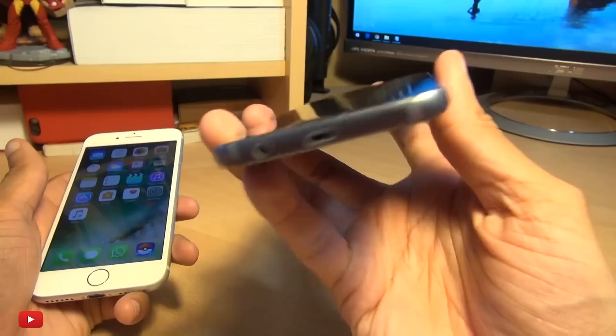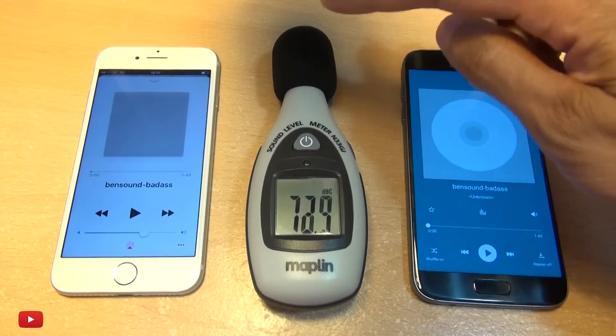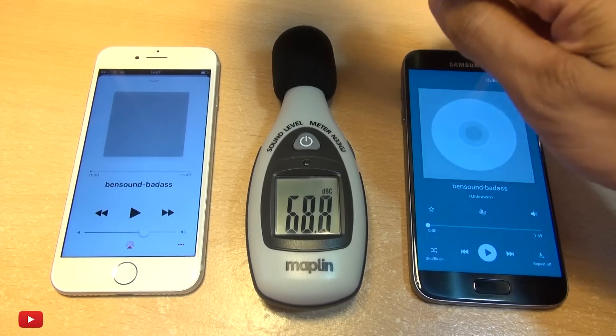And obviously for the Galaxy S7, we only have the downward-facing speaker down here. So here we go — I've turned my microphone around so it's facing down at the desk and just out of shot here.